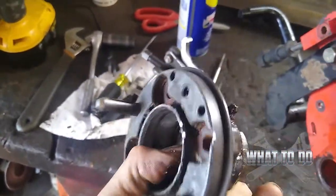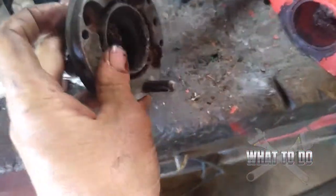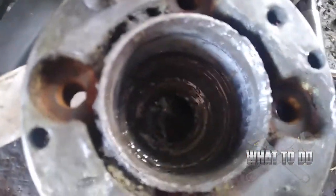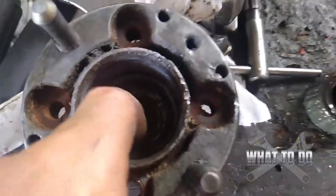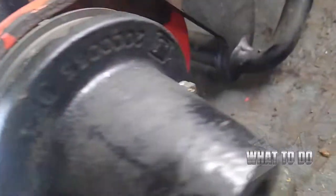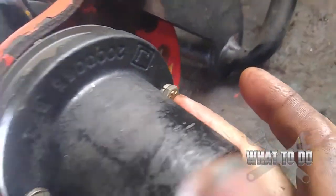You can see your bearing in there. The race is still inside there, and this is your bearing. Now we're coming over to this side. We have this side free and clear. Over here you're going to have a bolt here, and on the other side you're going to have a bolt here, and that's going to remove this cover.